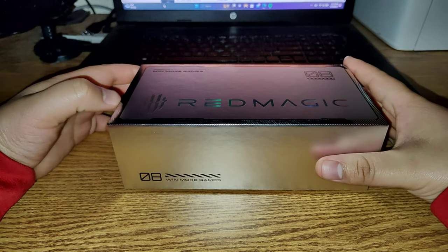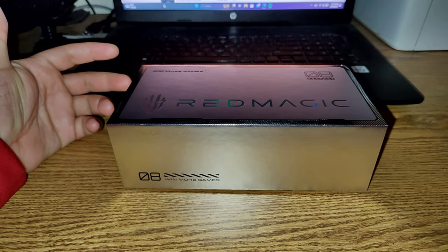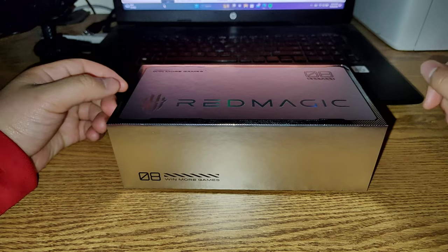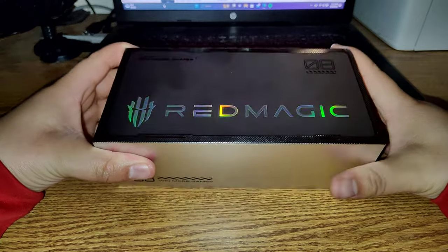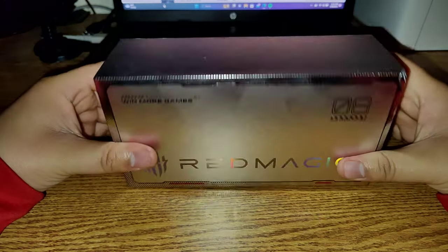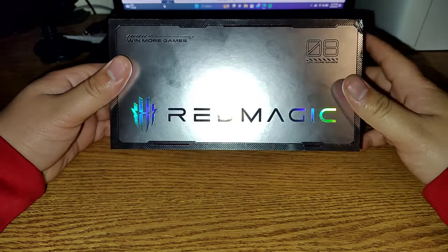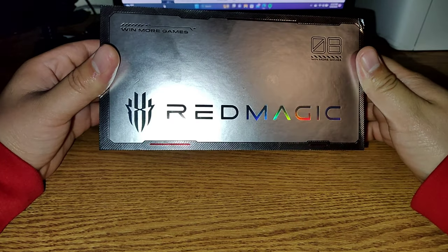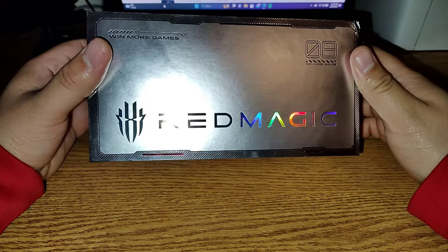I'm about to unbox it with you guys and show you why this phone is the best phone to play games with. As you can see here it says 'Win More Games.' I really like the box they use — it's like an aluminum-looking box and then it has the name in like a rainbow-ish finish. Kind of reminds me of RGB lights.